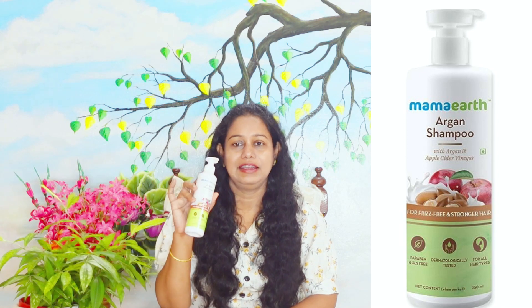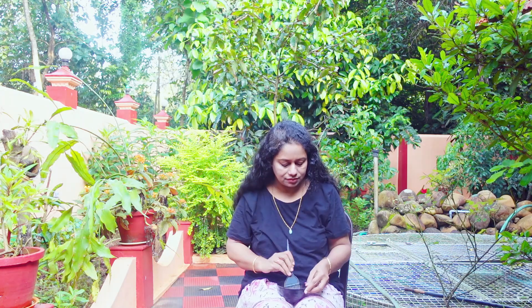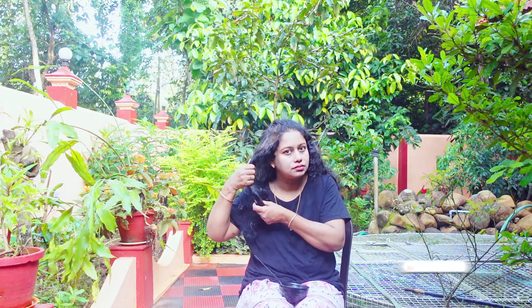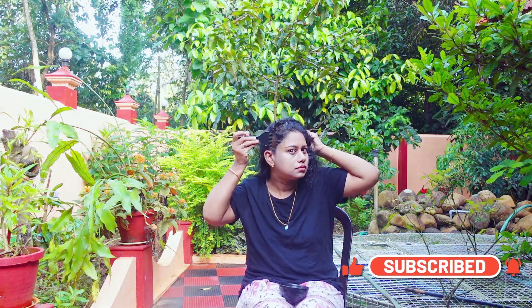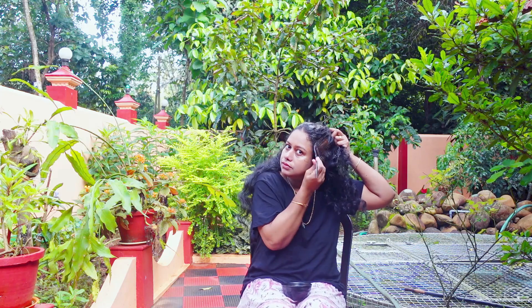This is a beetroot hair pack and hair dye. We will use the ingredients in the same way. We will use this to cover gray hair — it works well on full gray hair and helps to color the hair naturally. It can be used for teenagers as well.